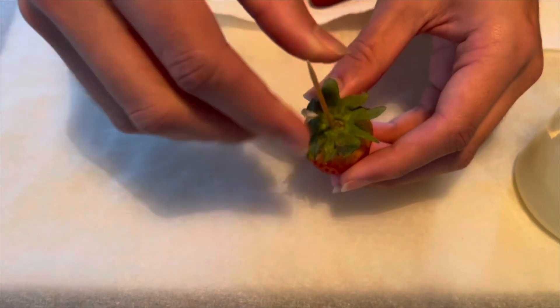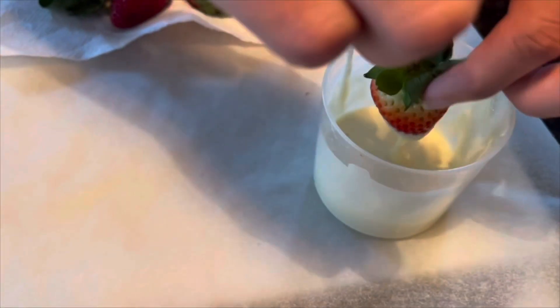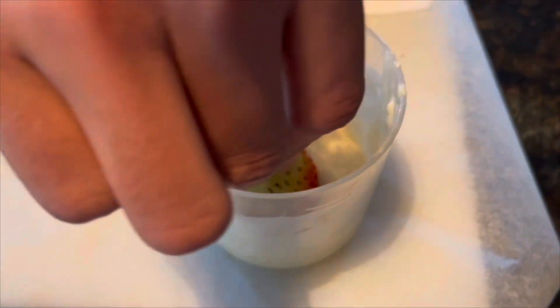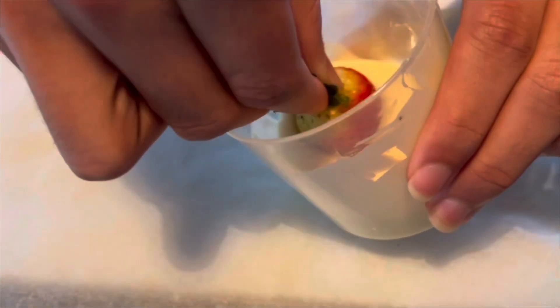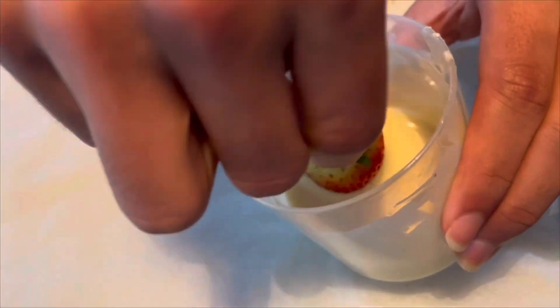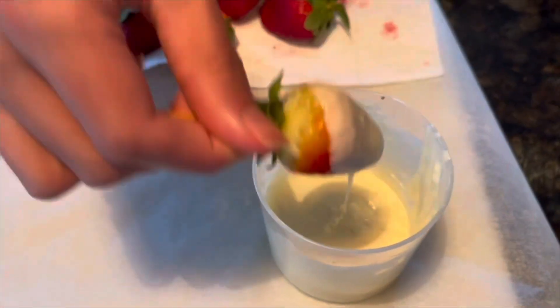To better control the movement of the strawberry this time, I used some toothpicks. You need to insert the toothpick on the top part of the strawberry like so and make sure it's firm and straight — do not push it all the way. You do not want to reach the inner cavity of the strawberry because that will make your grip on the toothpick and the strawberry loose.